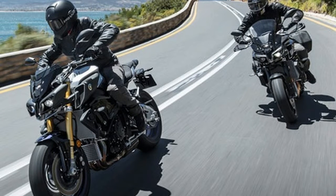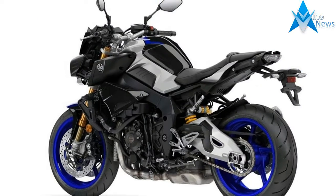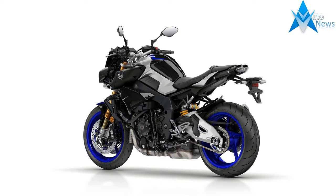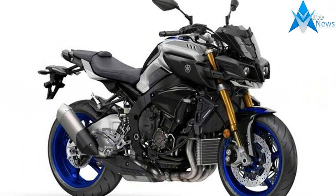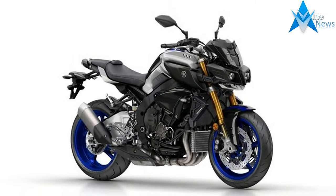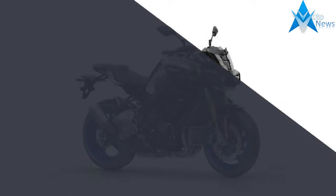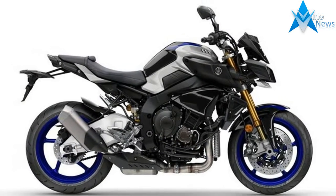Look closer and the new full-colour TFT dash is both more informative and easier on the eye, giving the SP a high-quality feel. The switchgear is now R1M-like to work with the new dash, which means you get the small mode wheel on the right bar too. It looks striking and is distinctive from the standard model, but I was hoping for a little more bling on the SP — maybe a dash of carbon.